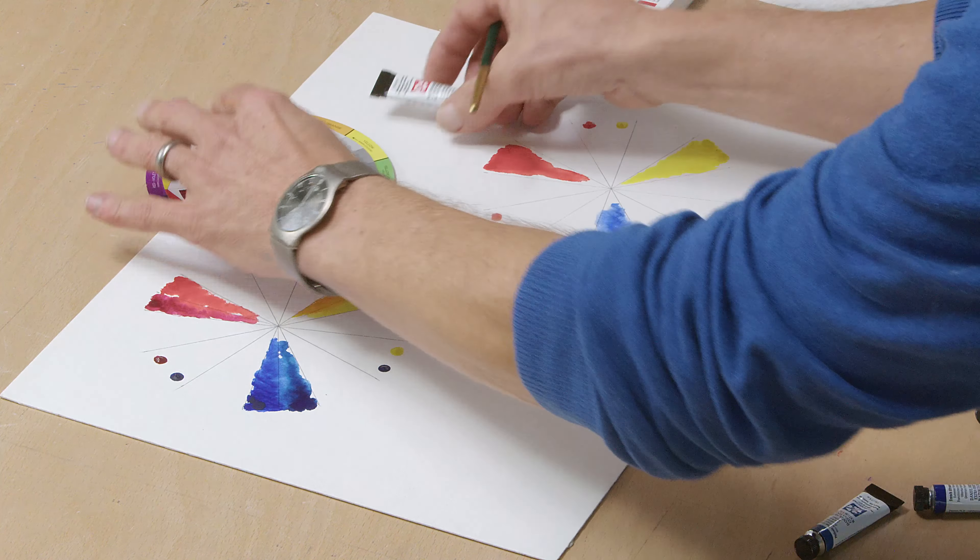Six and a half minutes. So I've just got a yellow and a red. I'm just going to mix these together and show you the kind of orange that I can get there. I mean, that's not too bad an orange.